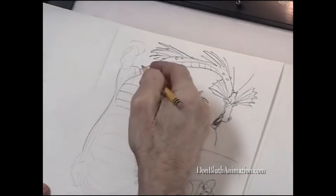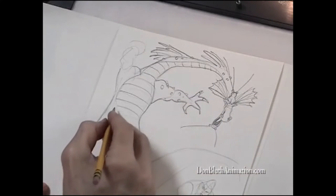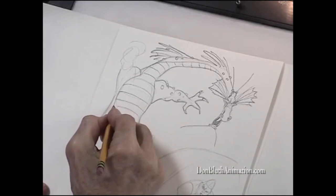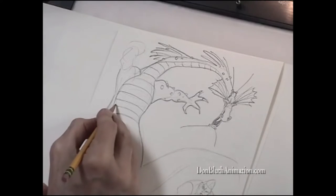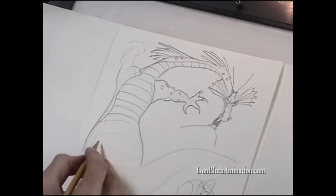I've kind of got a straight over here with these curves, and those are playing against each other. Against the straight, here's another curve. But I don't want to parallel anything because parallel lines usually are boring.